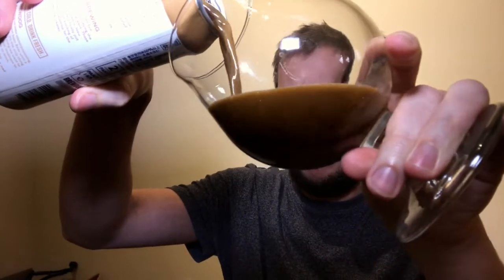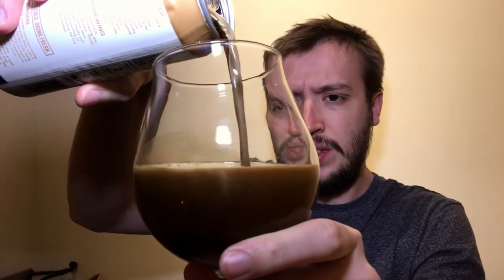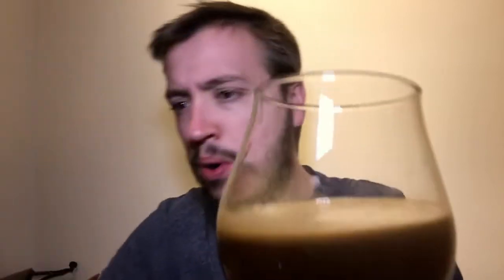You've got the Nitro sound to it there for sure. It's delivered on the pour — that's for sure. You've got that gradient going up the glass. Looks like the bottom of a cappuccino when you've finished it.